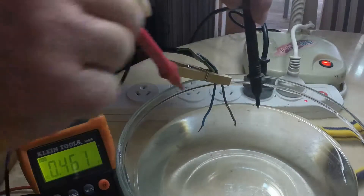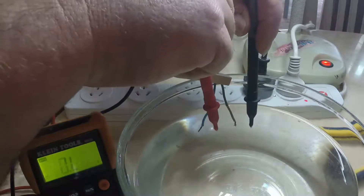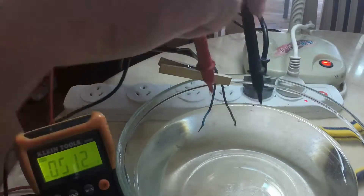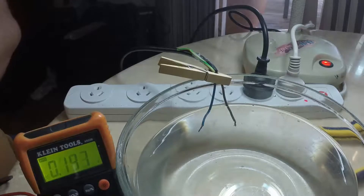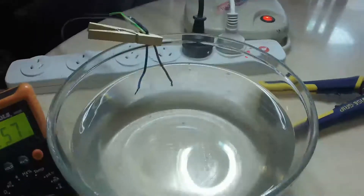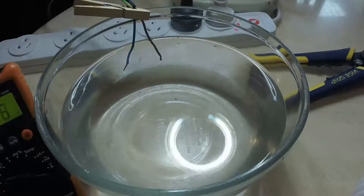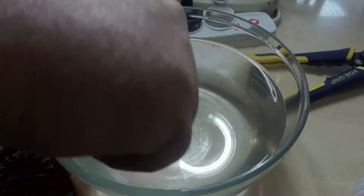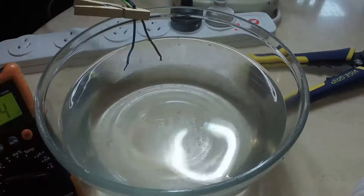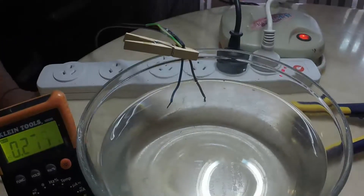If I get closer that should raise — nine volts. Finger in once again — there's 240 volts of live electricity running in this water.